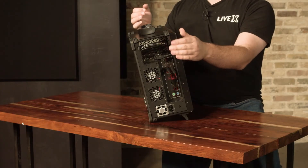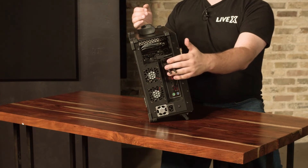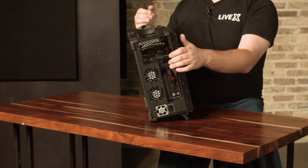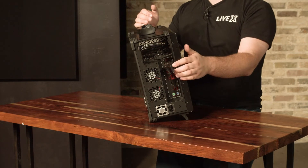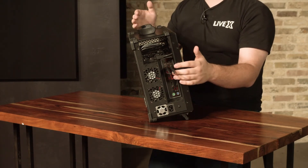Below that we have the Wi-Fi antennas in case you need to use Wi-Fi and don't have access to Ethernet. If you do have access to Ethernet, we have the actual Ethernet port right below that as well as two USB ports.